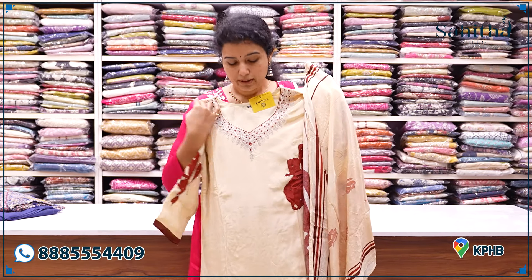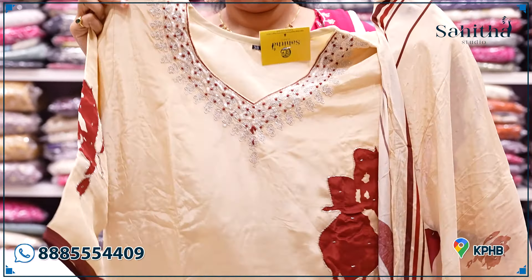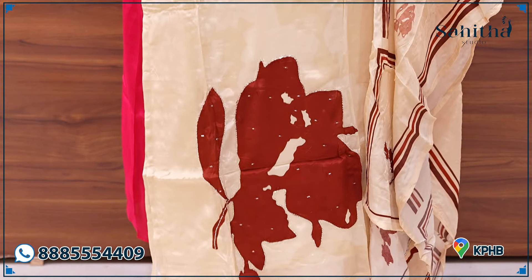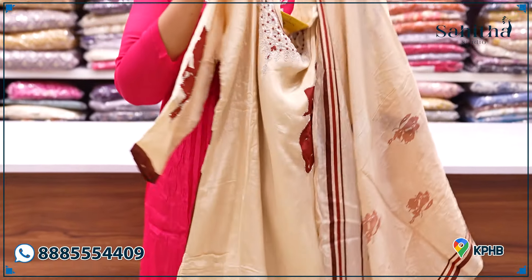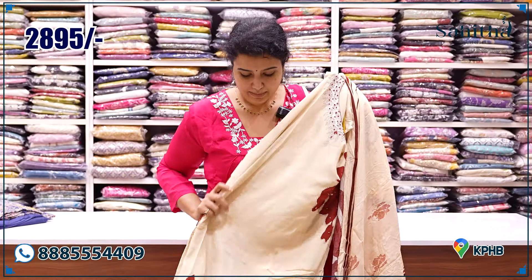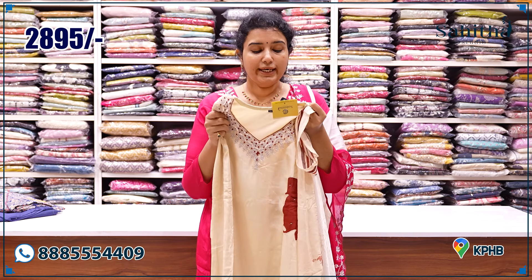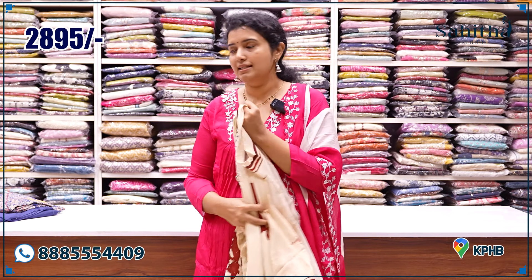I am going to open up a few more pieces from the store. The neck pin is very nice hand embroidery. It has nice sleeve and spine embroidery with glass beads. The bottom embroidery is also very large. I recommend it to you. It is ₹2,895 — an amazing price.